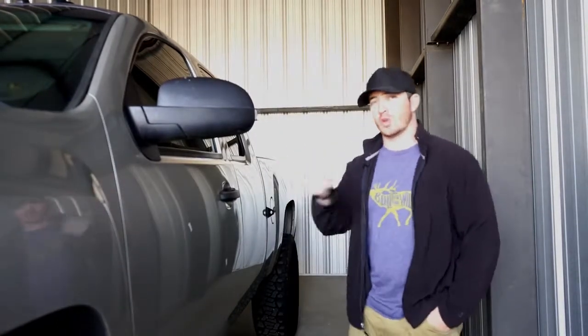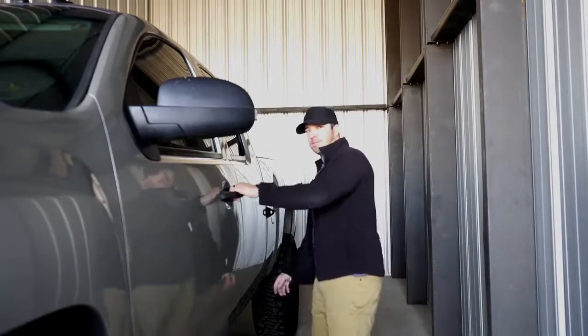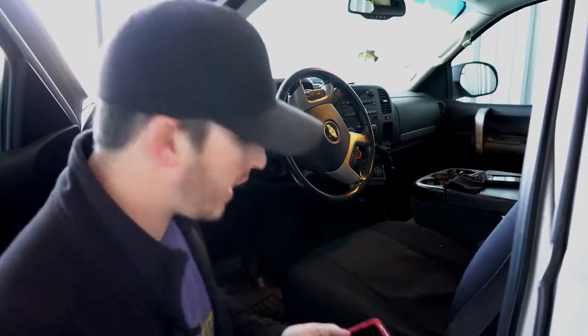What's up guys, I'm Danny DeVries, host of Origins TV, and today I'm going to show you how easy it is to switch the tune on the Flash Pack from Superchips. The first thing you're going to do is get a Flash Pack tuner and a set of keys — the only tools you're going to need.